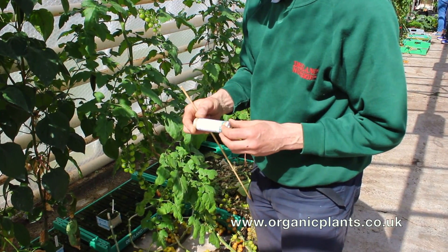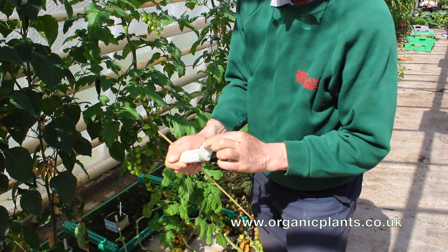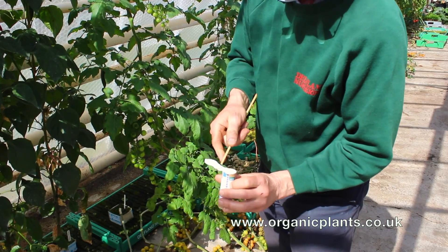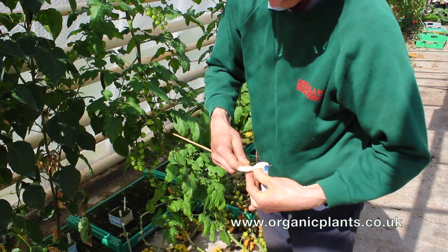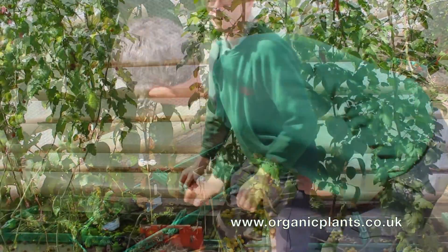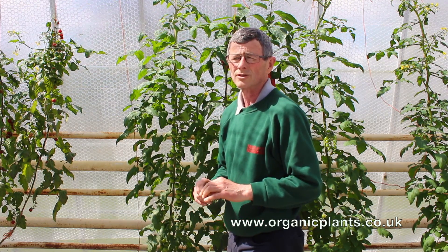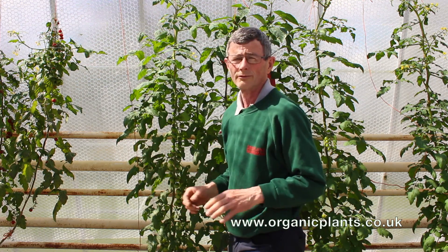When the Verda Protect comes through the post, take the end off so the parasites can come out through these holes here. I normally stick it on a cane by just weaving it into the plastic and putting the Verda Protect in the ground, in the shade, out of the sun, out of the rain. That means the parasites can hatch out and they will go hunting greenfly in your greenhouse and in the local vicinity.